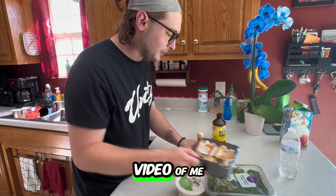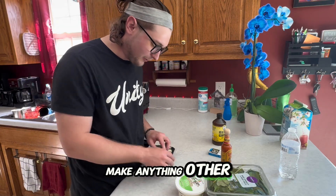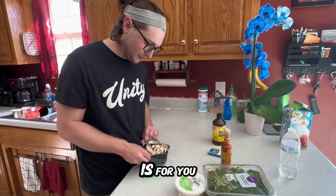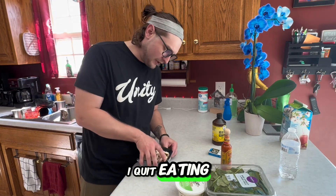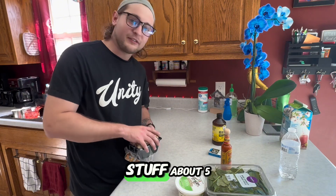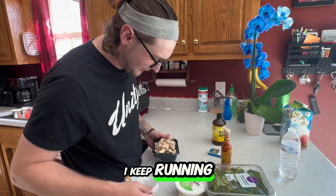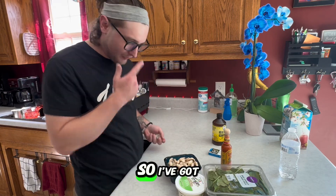Last time I uploaded a video of me cooking with duck eggs, somebody commented asking me to make anything other than French toast, so this one is for you. I got on a really big health kick recently — I quit eating pork about five months ago, and honestly I quit cooking stuff about five months ago too, so I keep running out of ideas. But today we're gonna be doing some Mediterranean food.